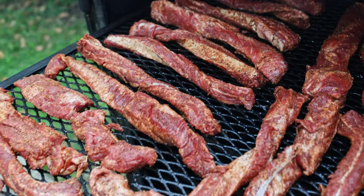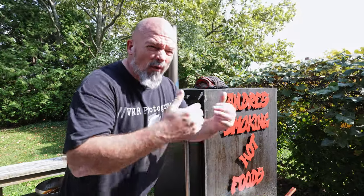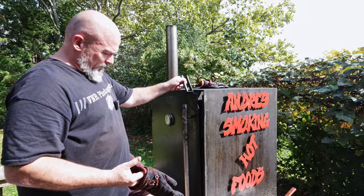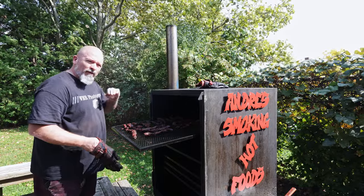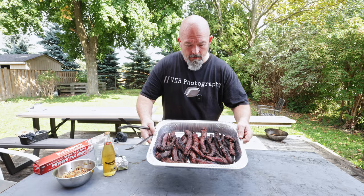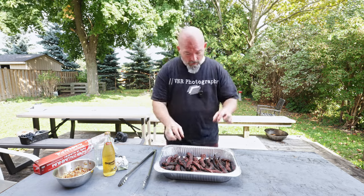They're in the smoker and we're gonna give them two hours. Just over two hours later, let's take a peek — I'm very curious. Oh, they look great! I'm gonna pull them and wrap them, they're done to the point where I want them. They look fantastic, but being rib meat after only two hours, they're not tender yet — still a ways to go.